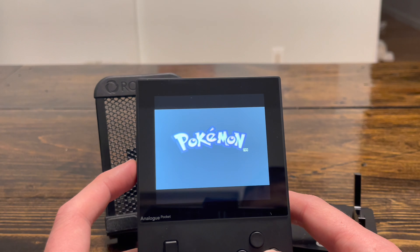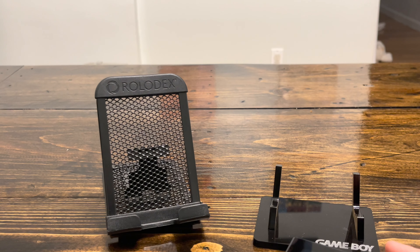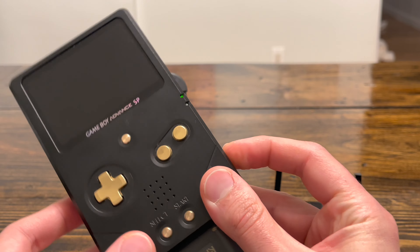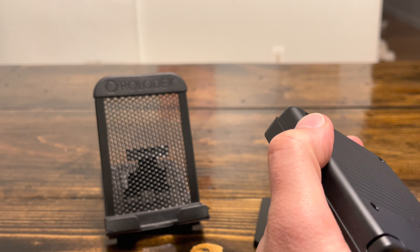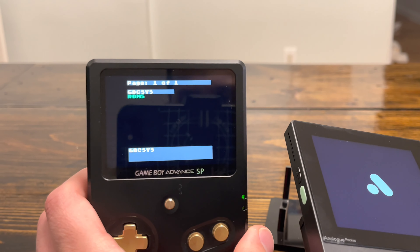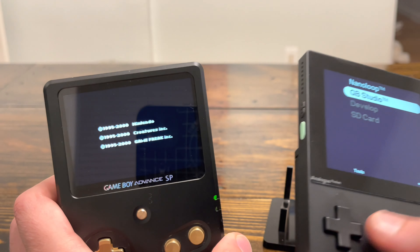In my personal opinion, where the Analog Pocket really goes above and beyond is the way you can play some of these older games. That was one of my biggest gripes with the Game Boy Advance SP Unhinged — when you turn it on, the Game Boy cartridge sticks out the bottom, and I'm not a fan of that. It doesn't help when you put it on a stand. Also, whenever you play Game Boy Advance, the screen is always going to be smaller because that's how it was back in the day.